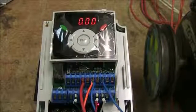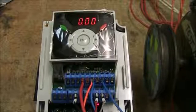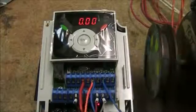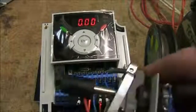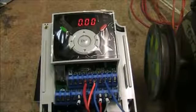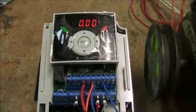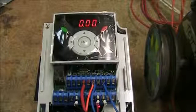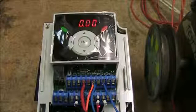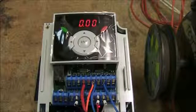So basically we'll go over a very basic setup of how to run this thing. I'm using a start/stop switch and a potentiometer giving an analog signal. From the factory, this drive comes set up to get the analog signal from the keypad, so we're going to go over how to change that parameter to terminals.